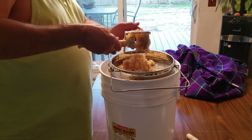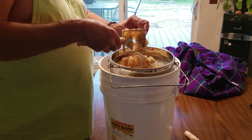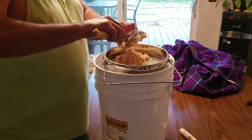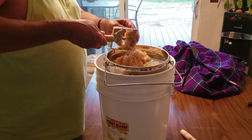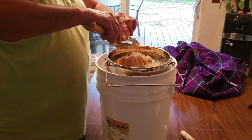From these wax cappings, what I plan to do when I get enough - I've got a bucket outside that I've been collecting wax in and I'll make some beeswax candles with it. But first, we're going to try to get as much honey out of these wax cappings as we can.